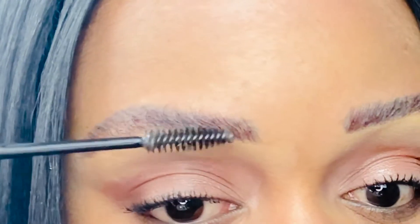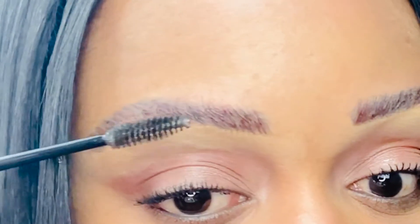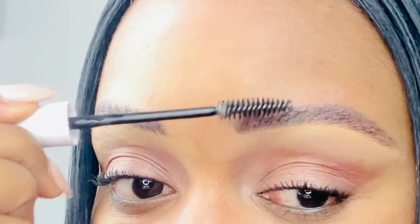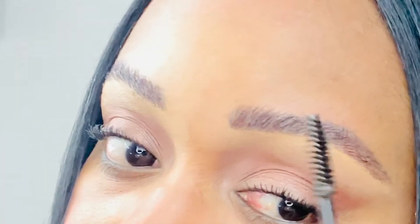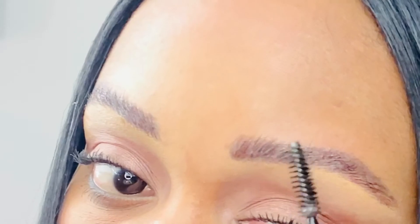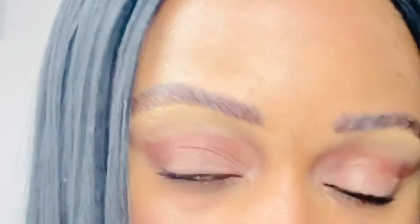As much as I love the Anastasia Brow Freeze, you've got to set these eyebrows with something that gives the brow a bit of shine. I notice if I don't do that, my eyebrows tend to look a little ashy and a little too matte. So I really love applying the NYX Control Freak Gel to set my eyebrows so they're not smudged and don't appear ashy.